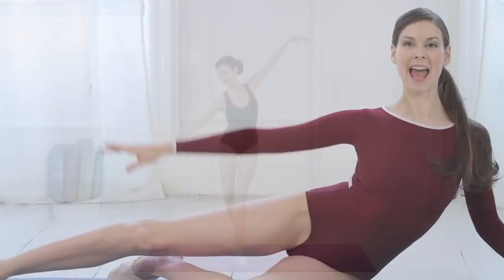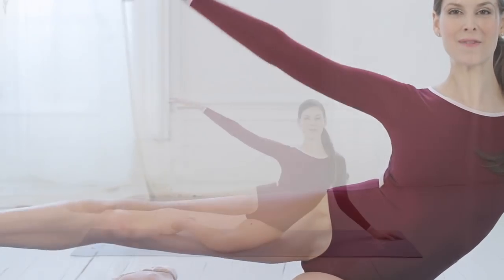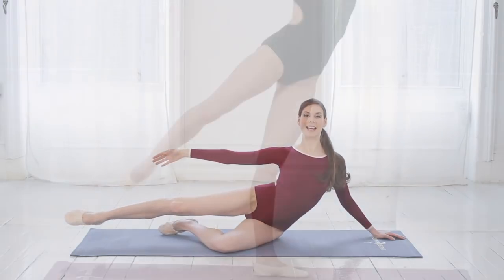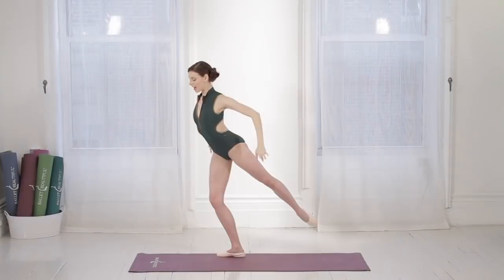Good, and two, three, four, five, six, seven, eight. Bend back into attitude and extend. Come down, change sides, and forward.